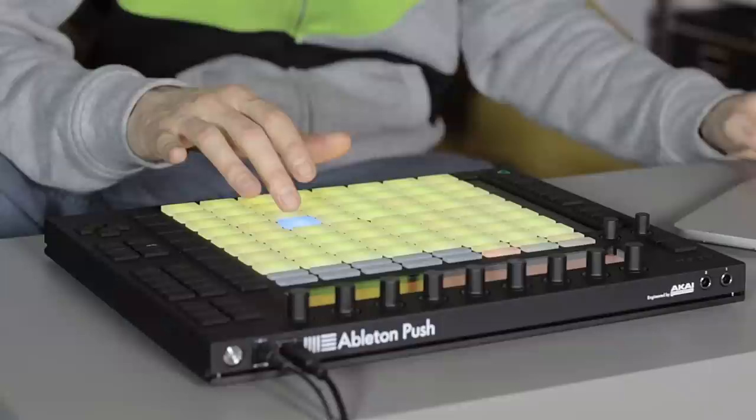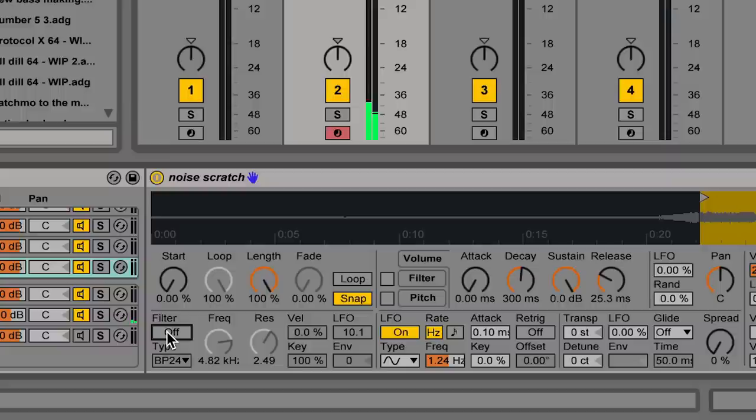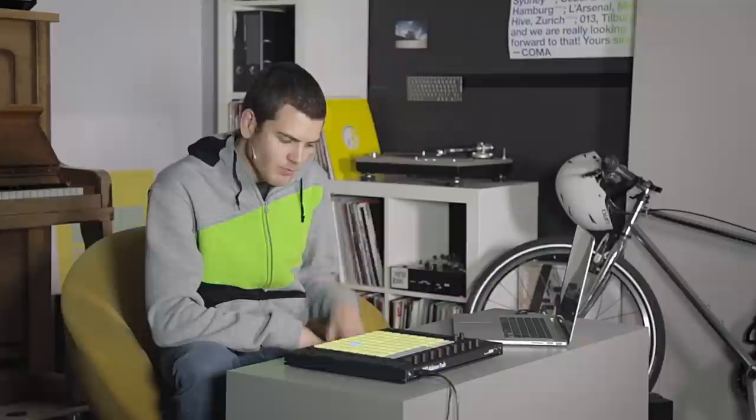Here's how that breaks down in Ableton. The base sound is plain white noise with a bit of delay. Turn on the filter and select band pass 24, pump up the resonance, and adjust the frequency as you like. Then pull up the LFO — make sure retriggering is turned on and re-triggering is turned off so it's not re-triggering every time you hit the button. That's what gives you the varied scratch effect.